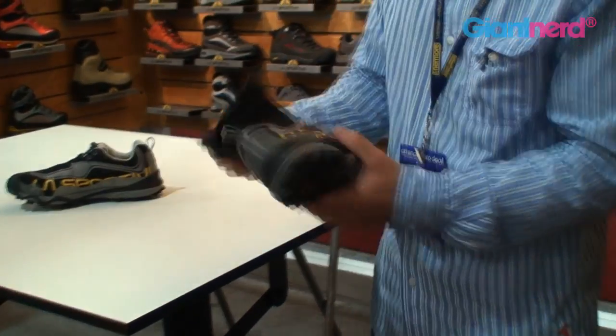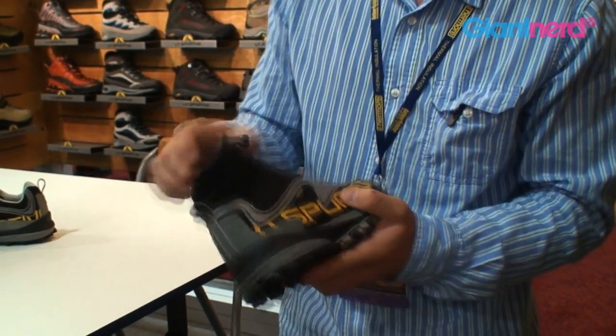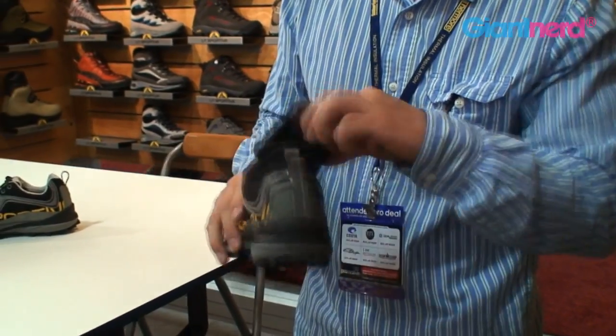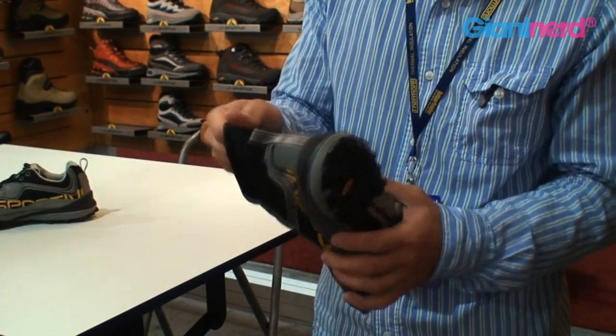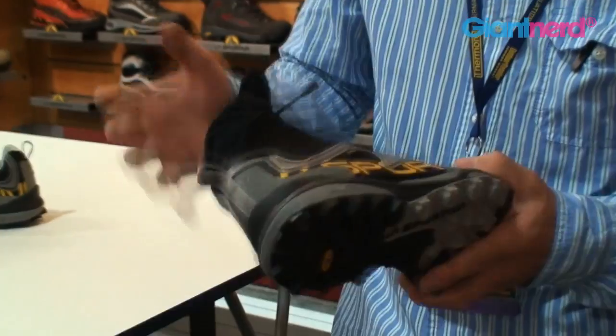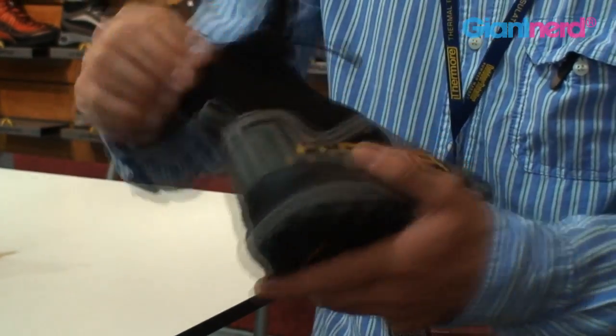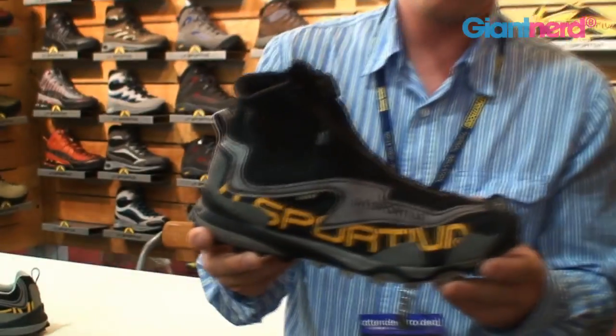And then you have an integrated neoprene gaiter, which is a water resistant material — not Gore-Tex lined — so it's still very breathable. You're not going to just suffocate your foot and ankle in this shoe, but it will repel water and let your foot breathe so it's not overheating, but basically keep you protected from the elements all the way up to the base of your foot.